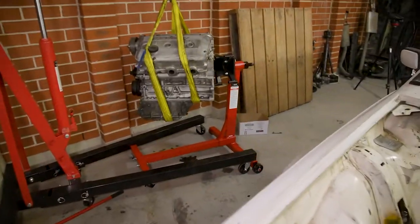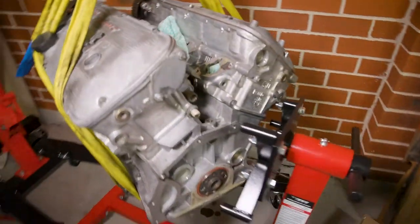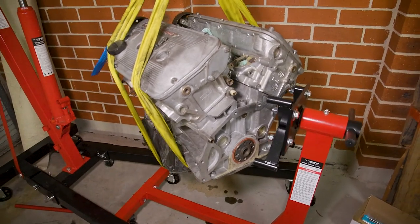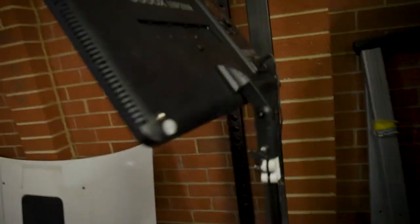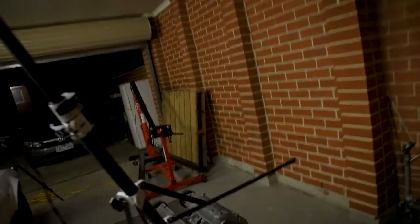I bought this nice new pretty engine stand, but no matter what I do I just cannot get it to fit onto the back there. So I might eventually get a bracket made up or something. But in the meantime, I'm just going to be a pleb and work on the floor. Every single time I work on something I need to set up lights because it's too dark.